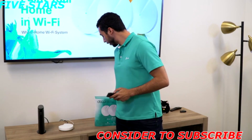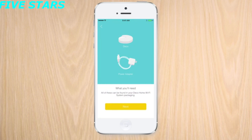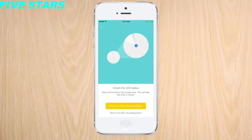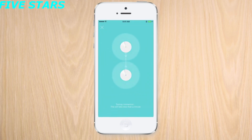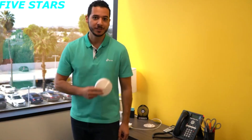With the first Deco M5 unit all set up, we can use the Deco app to help us place the second unit. Once we have our spot picked out, adding the second Deco M5 to the new network is easy, and setting up the third unit is just as simple.